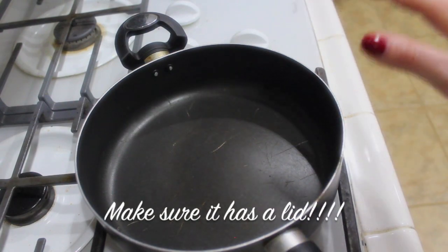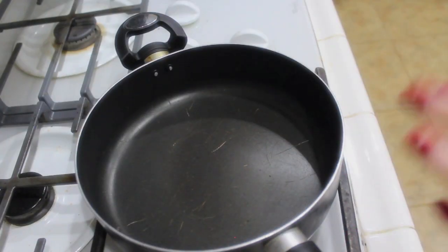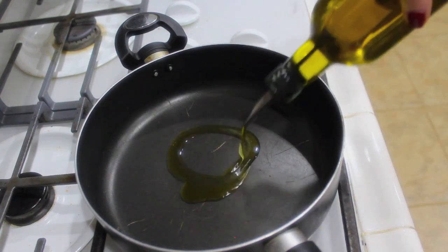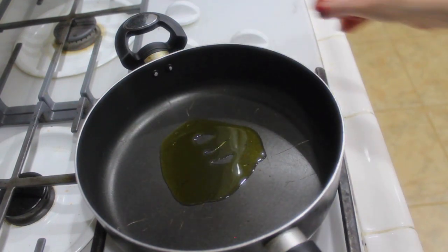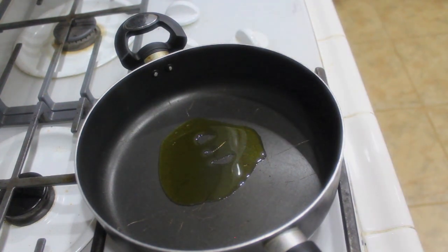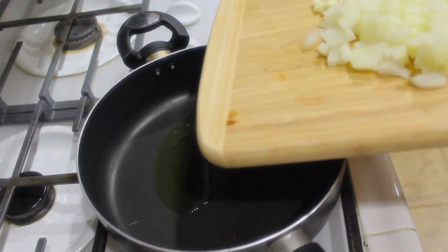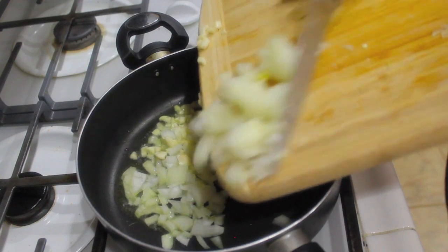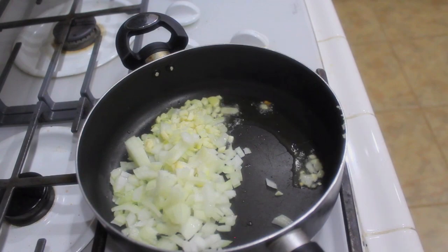To my saucepan I'm going to add some extra virgin olive oil, about two tablespoons — and yes, it's all scratched up thanks to my husband, but sometimes it happens. I'm going to add about two tablespoons and turn the heat up to medium high and just let this get nice and hot. Once the pan is hot, we're just going to add in our onion and garlic, then turn the heat down to medium low.